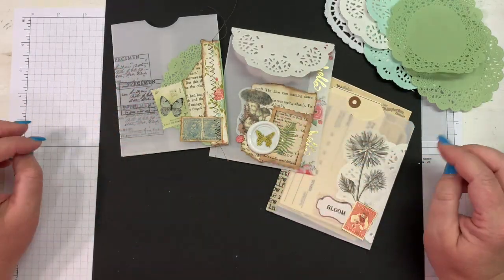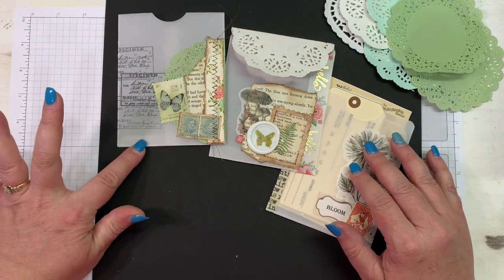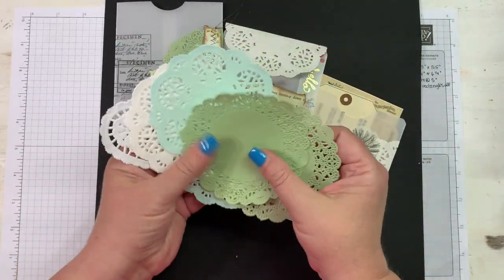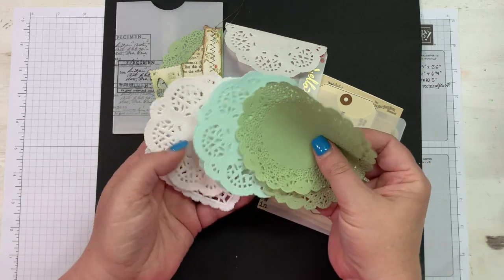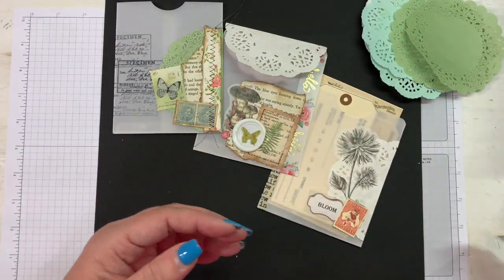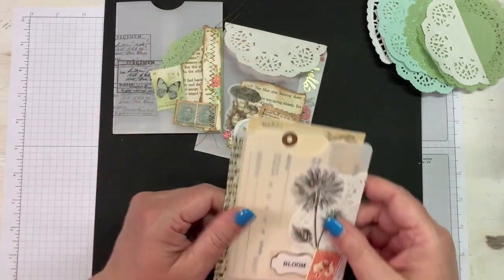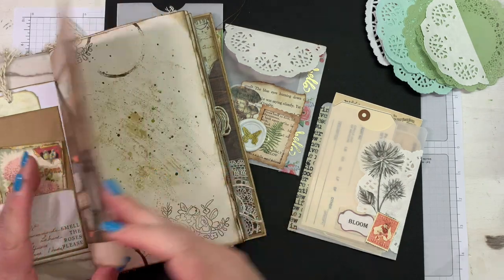Hey everybody, this is Melina from scrapbookingwithme.com and MeCraftyScrapper here on YouTube and Instagram. I wanted to show you how I made some of these vellum pockets. I have exact measurements for those that need that, and we are using paper doilies as accents on these. I have some heart-shaped ones, some regular ivory ones, colored circles, some aqua, some green, and I've cut some in half.